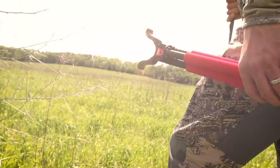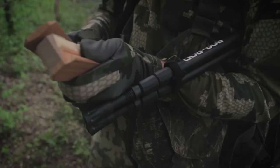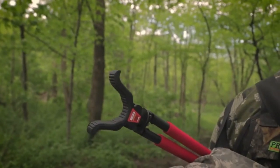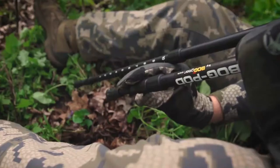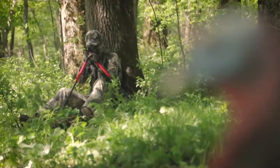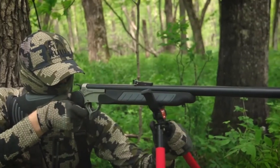Introducing the Red-Legged Devil family by Bog Pod — a rock-solid interchangeable shooting system for the range or the field. All RLD models are made up of three-section, high-strength, lightweight aluminum legs and feature a non-reflective matte black finish. The rapid-adjust twist locks loosen or tighten legs with just a couple of turns, capable of adjustments from 22 to 68 inches.